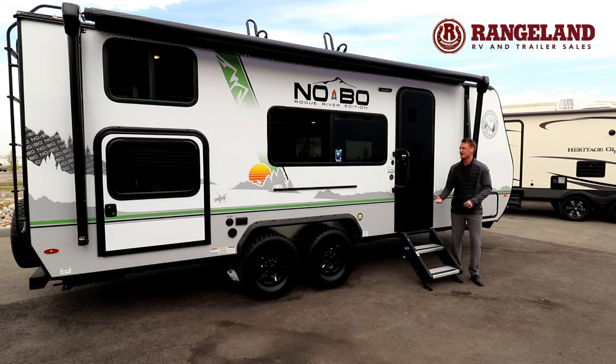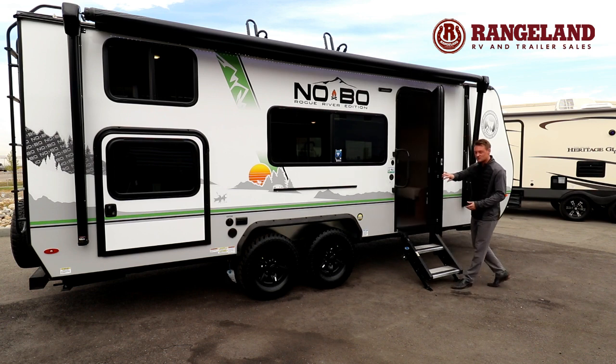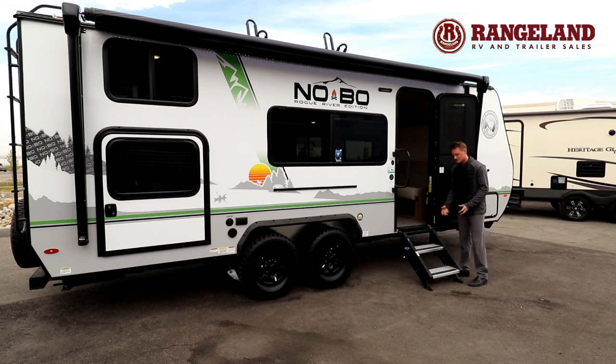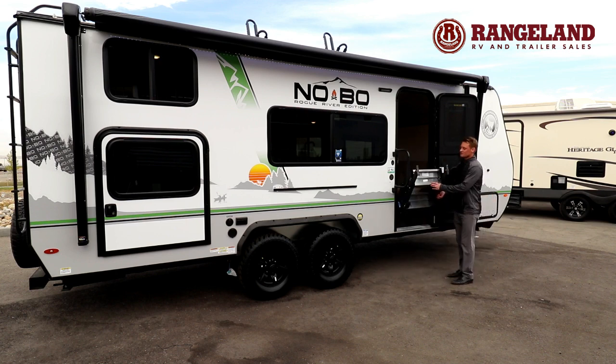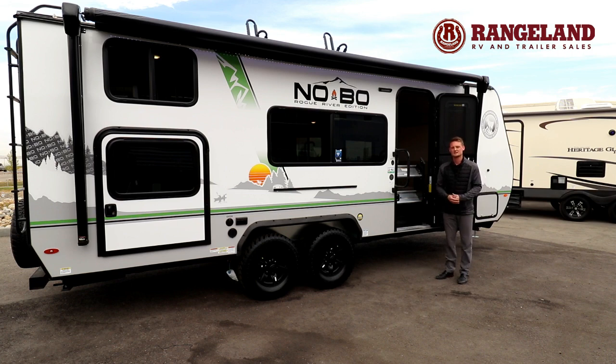On the right side you'll have a tinted black glass door which really cleans up the look on the NoBo. Right below it you'll have the Mooride entry steps. These are fixed to the ground so when you use them it's nice and stable, and they flip right up inside the trailer. Compared to old flip-out steps these aren't getting full of gravel or rusting out over the years.